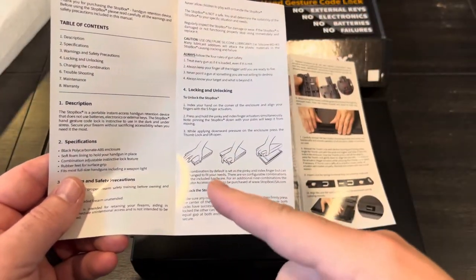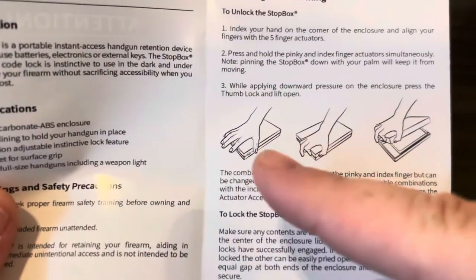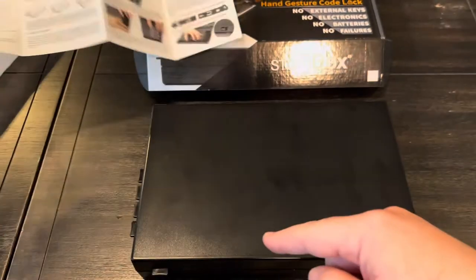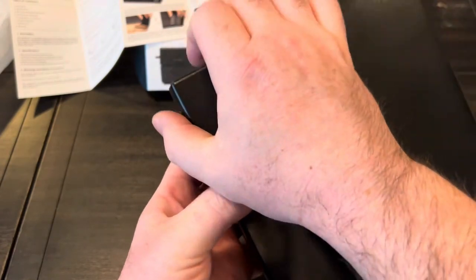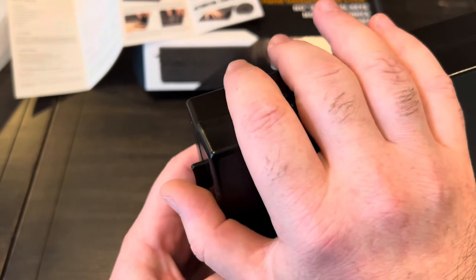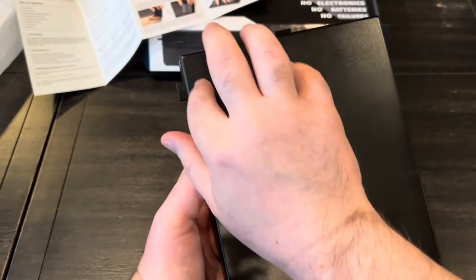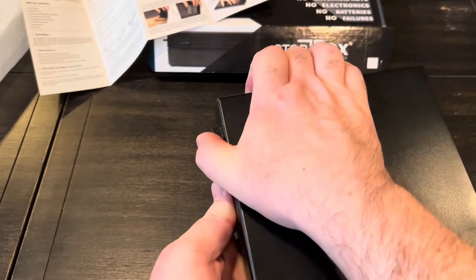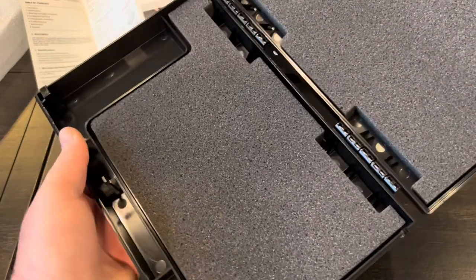The Stopbox is designed to use your right hand. You lay your hand on the corner, use your index finger and pinky to push the buttons on top, then press your thumb into the side button. So your four fingers go over the four buttons on top and your thumb sits on the side. You push in on the two designated buttons at the same time, press down, and the thing just pops open.